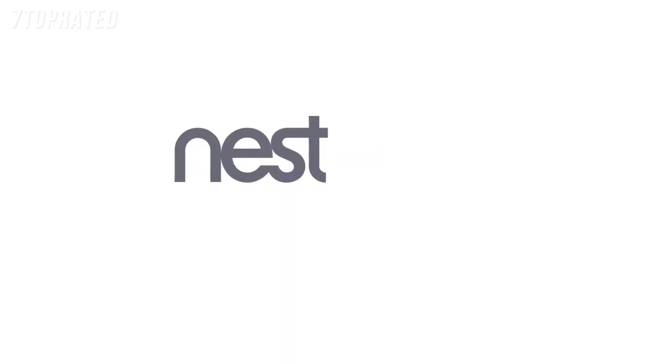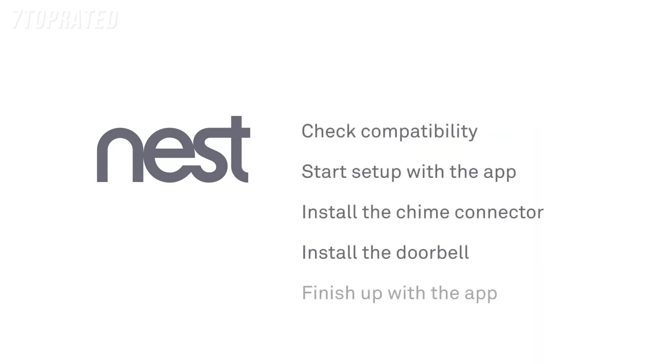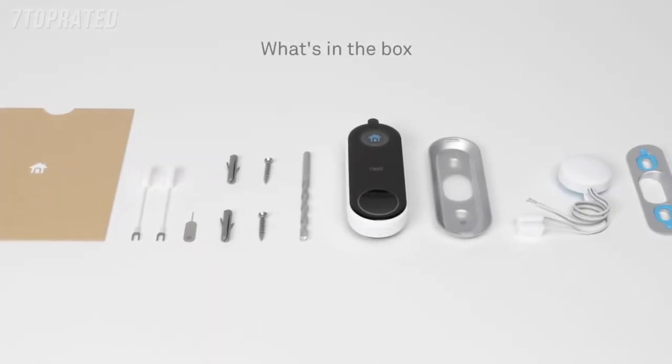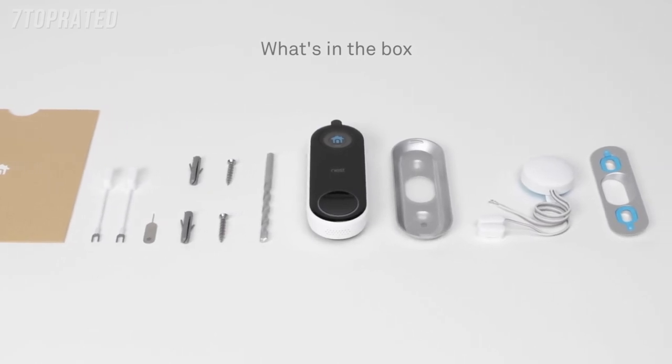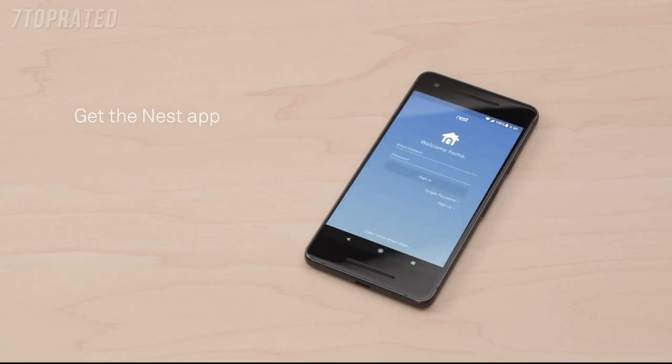Welcome to Nest. We're going to show you how to set up and install the Nest Hello Video Doorbell. There are a few simple steps: check that your current doorbell chime will work with Nest Hello, begin setup with the Nest app, install the Nest chime connector, install the doorbell, then finish up with the app. Everything you need to get started is in the box. If you're new to Nest, go to the Apple App Store or Google Play to download the free Nest app. Launch the app to create a free Nest account. Once you're signed in, tap the plus sign to add your Nest Hello.